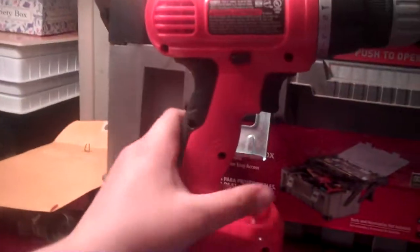And yeah, that's about it. This is just a little unboxing of my Black & Decker new drill. So please comment, rate, subscribe. I'll see you later, guys. Thanks.